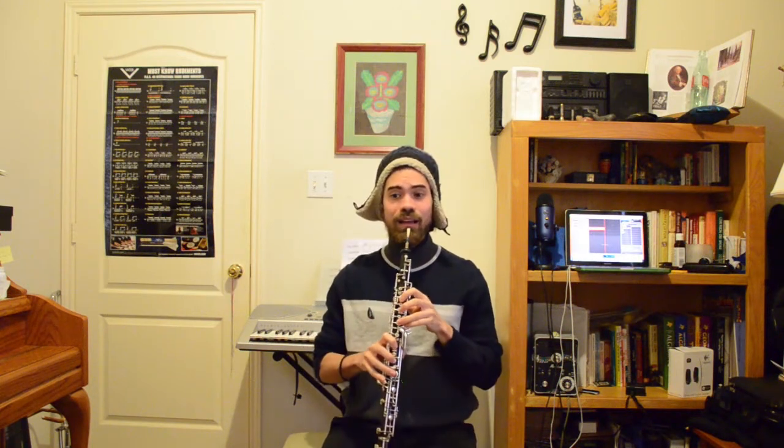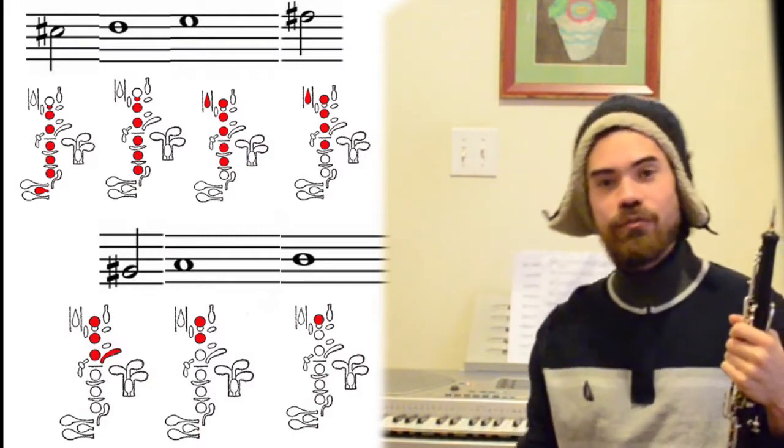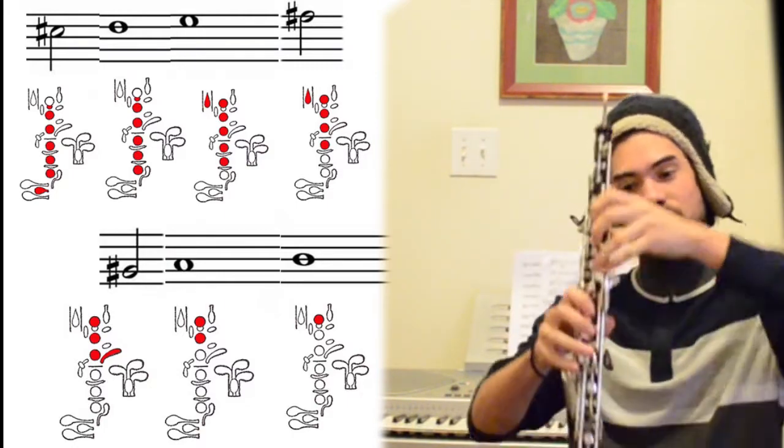I'm going to be using notation below. If you need help with understanding notation, you can check that video out in the description below. We're also going to be in A major, which means we're going to need to know these notes and fingerings. Usually the new fingering for students when they're learning this tune is G sharp.